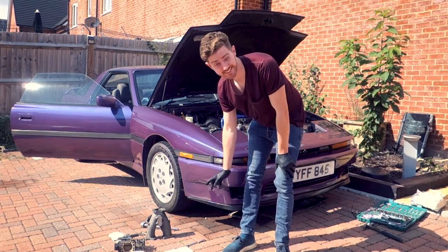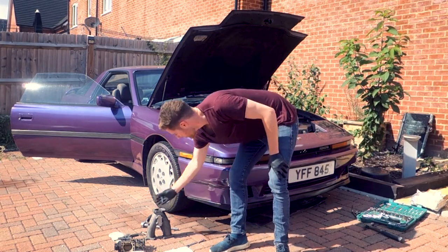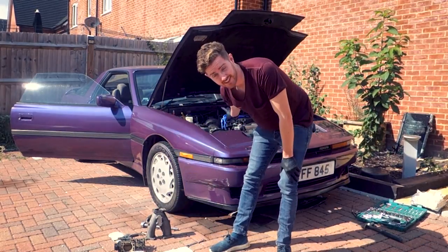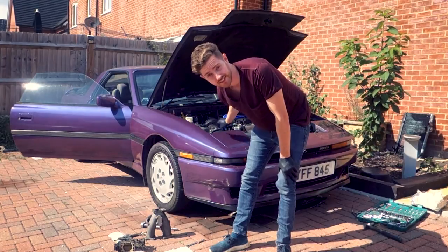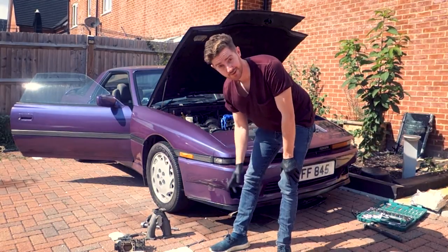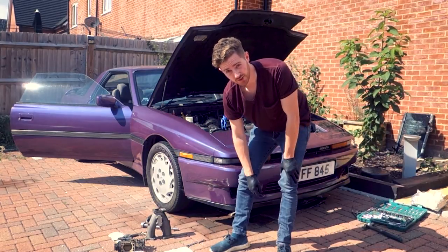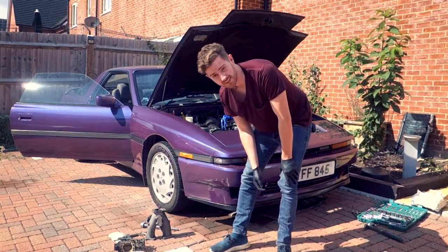Now we've got the intake all apart, we've got basically new gaskets to install. The gasket on the intake manifold, I should say, is literally falling to pieces. So luckily I've sort of preempted that and I've got another new one to install. Let's get cracking.